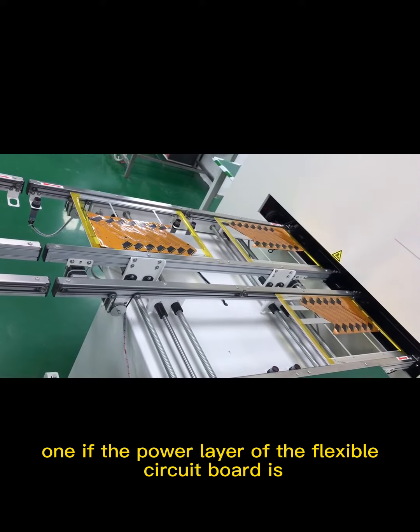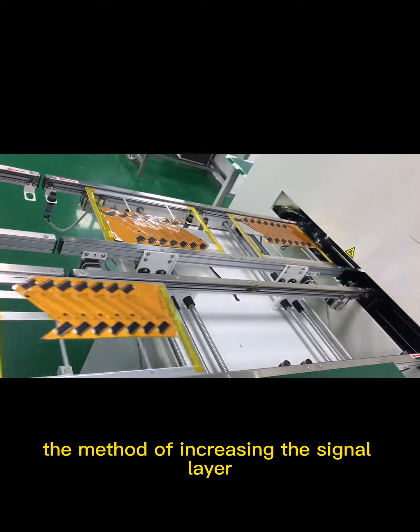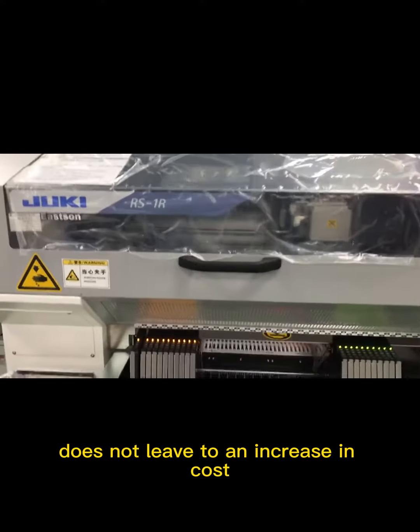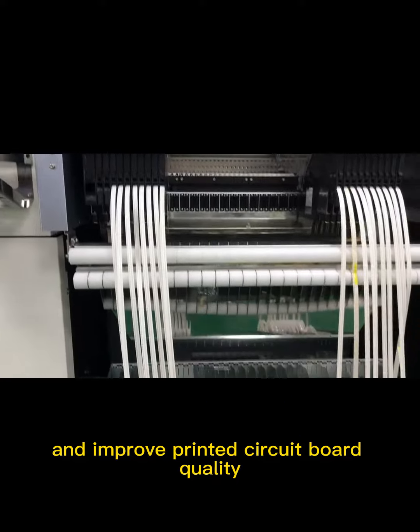Method 1: If the power layer of the flexible circuit board is even and the signal layer is odd, the method of increasing the signal layer can be adopted. The added signal layer does not lead to an increase in cost, but can reduce processing time and improve printed circuit board quality.